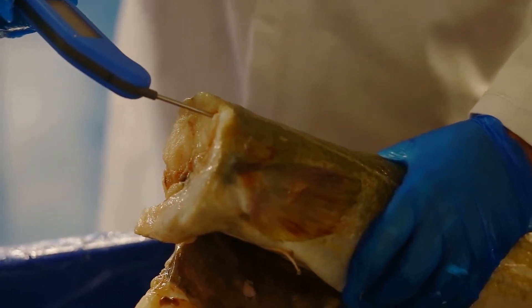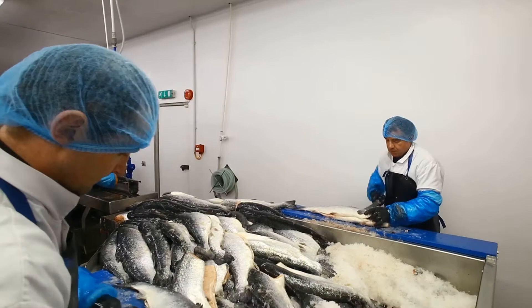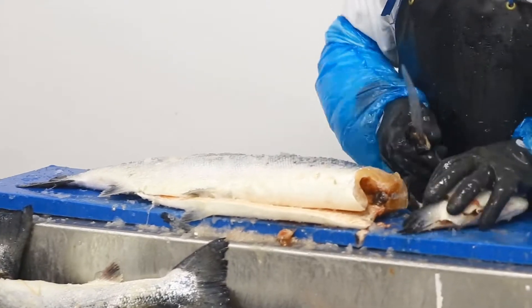The raw material then moves through the primary department to be prepared for packing. We have multiple lines running within this department. The salmon line, as the name suggests, is specifically for processing salmon.